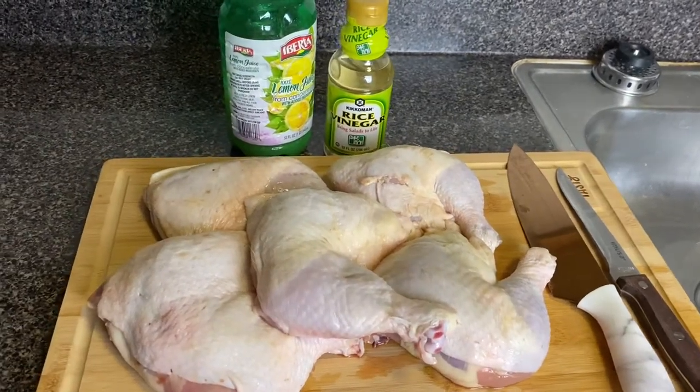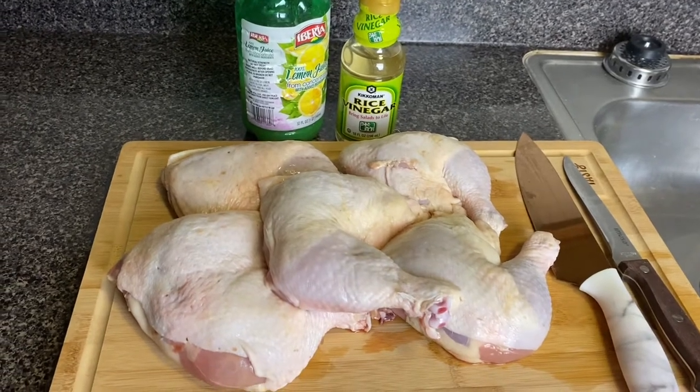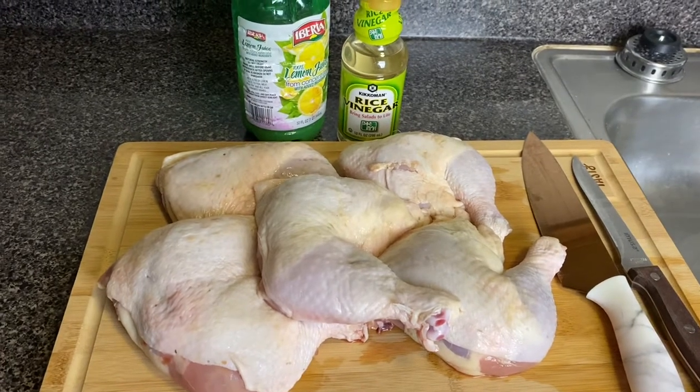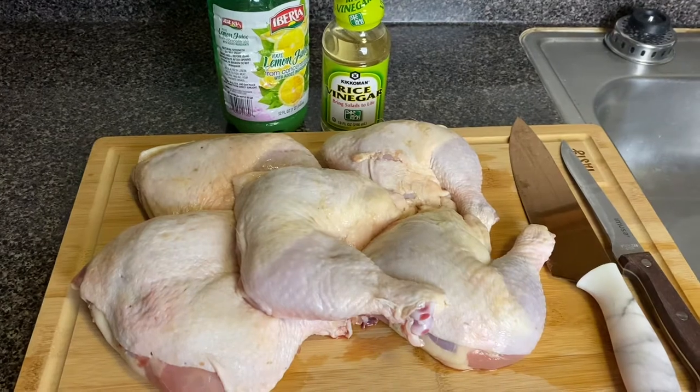Hi everyone, welcome back to my channel. Today I'm going to be doing a video on how to clean drumsticks and chicken thighs. This is how I clean my chicken, so I just want to share this with you guys.